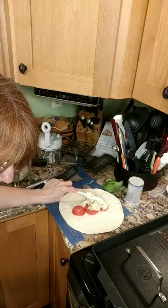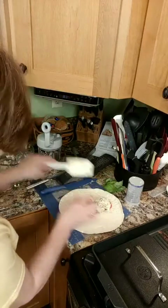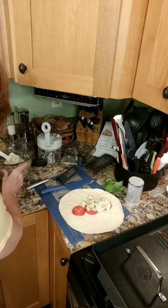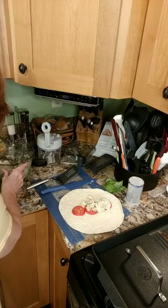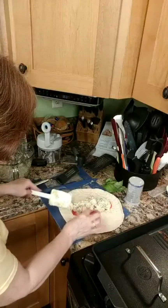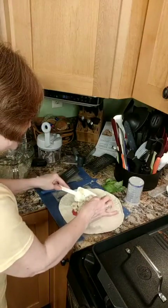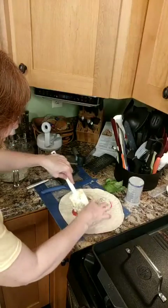I forgot to turn my grill pan on — good thing I have one done already so I can show you what it looks like. You want to preheat the grill pan anytime you use it. I think I'm going to take some of the filling off because I have a feeling my wrap is going to be a little full.